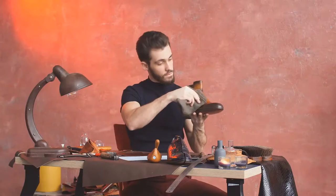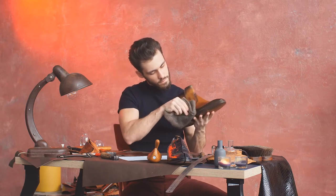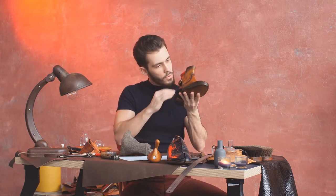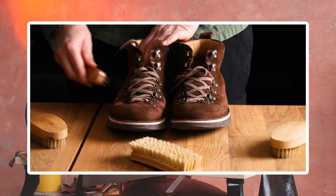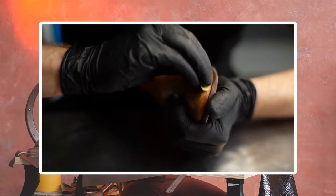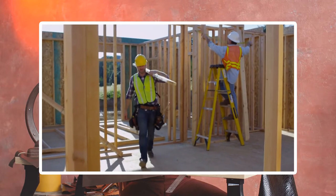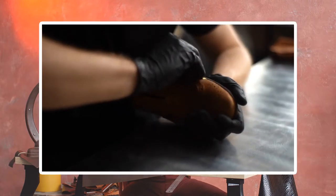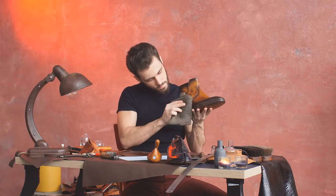Another technique is the leather conditioner break-in method. This method involves applying a high-quality leather conditioner to your new work boots to nourish the leather fibers, making them easier to mold to your feet. It not only speeds up the process but also invigorates and protects the leather, extending its lifespan and improving its appearance. Here's how it works: brush the boots to remove dust, use a damp cloth and leather cleaner to clean them, then apply a generous amount of leather conditioner and let it sit for about an hour. Put on the boots and wear them for another hour, then wipe away the dried conditioner with a clean cloth. Optionally, apply a light coat of leather protectant and buff with a brush.